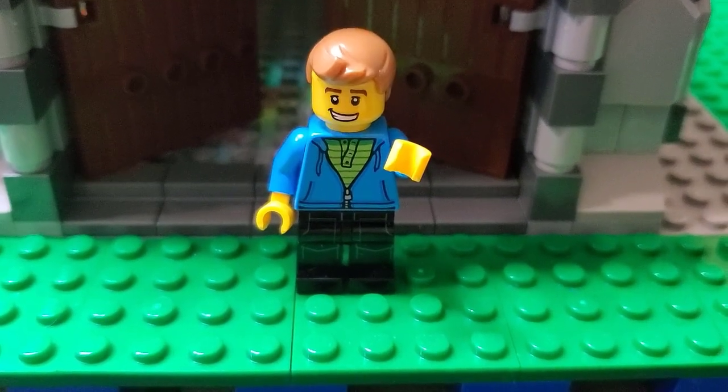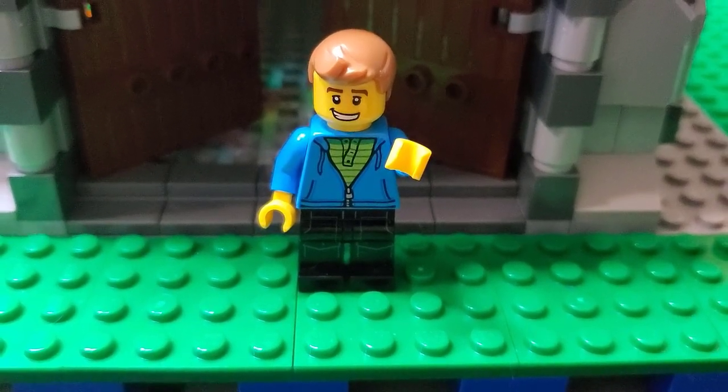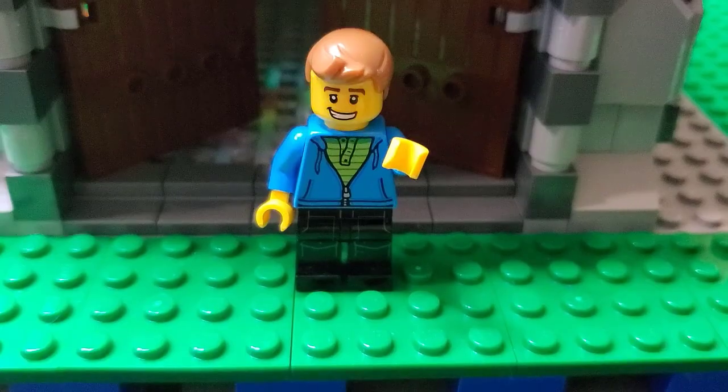Hello LEGO friends, Matt from Brooks Bricks here, and today I'm here to give you another update on my Medieval Church build I've been working on. Stay tuned!